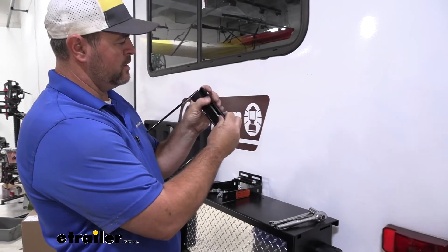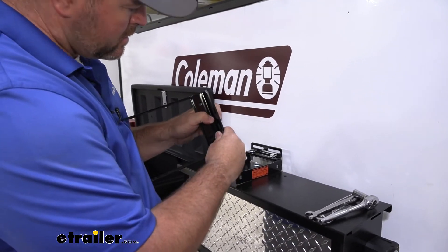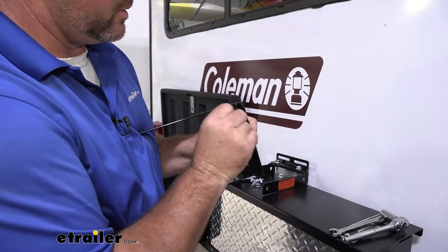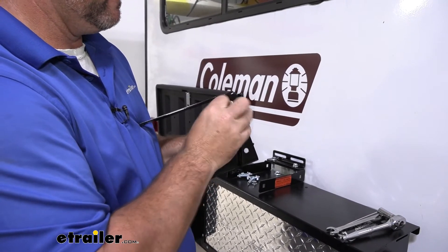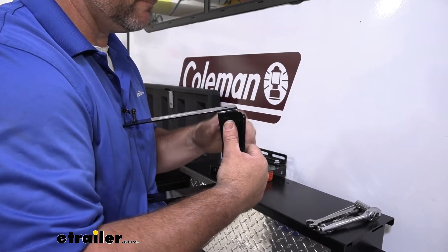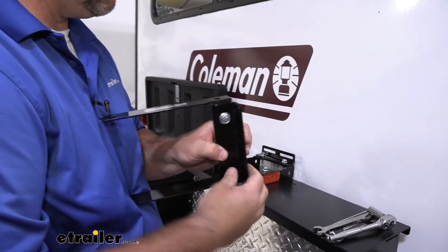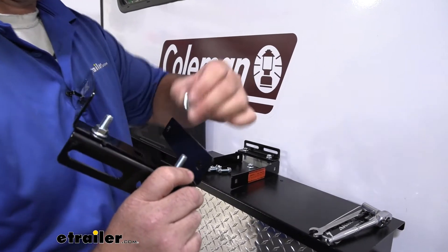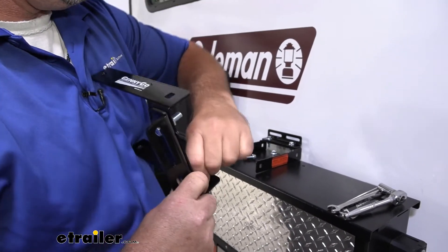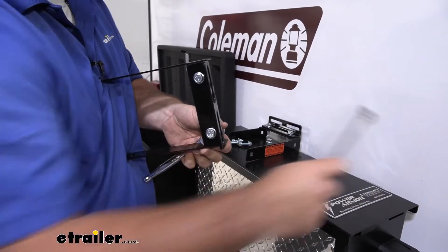To start your installation, take this bracket and make sure these holes face out, away from the plates here. We're just going to take a bolt and line up with the holes, then put a nut on the opposite side. Come back with a 14-millimeter socket and wrench and tighten them down.